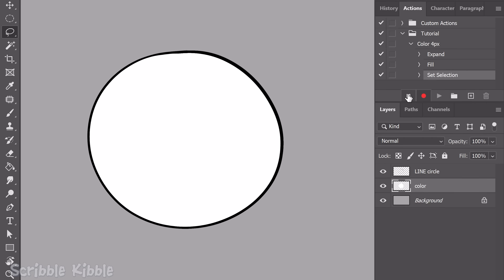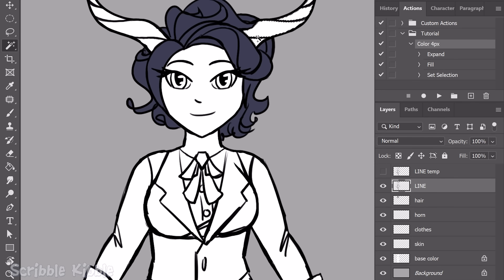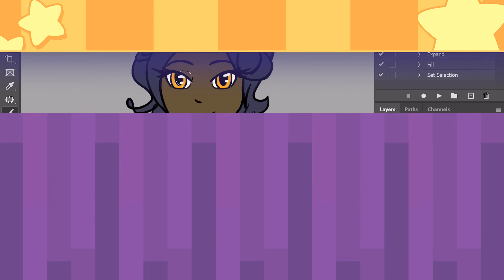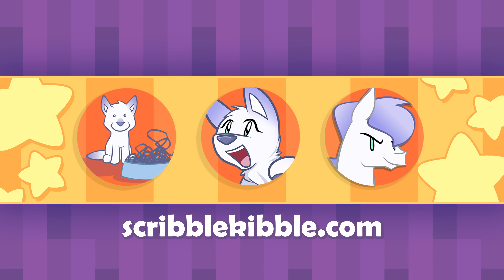Stop recording the action. Now when I want to color, I select my areas, pick the layer I want to color on, and all I have to do is click the custom action to color. Done — all that will be left to do is a few manual touch-ups in really sharp corners. Hope these tips inspired some ideas on how to improve your coloring process. This video is part of a tutorial series you can find below.